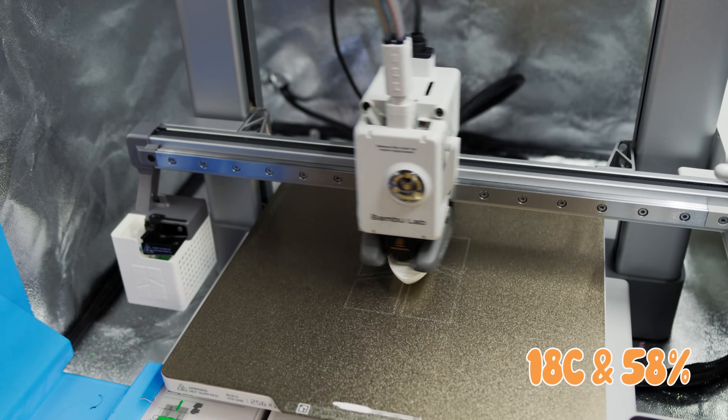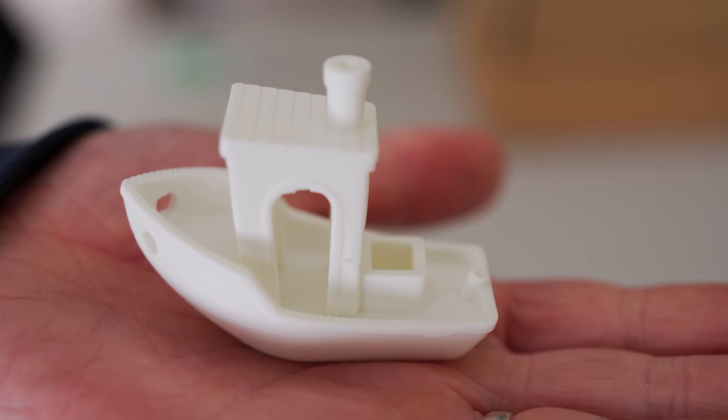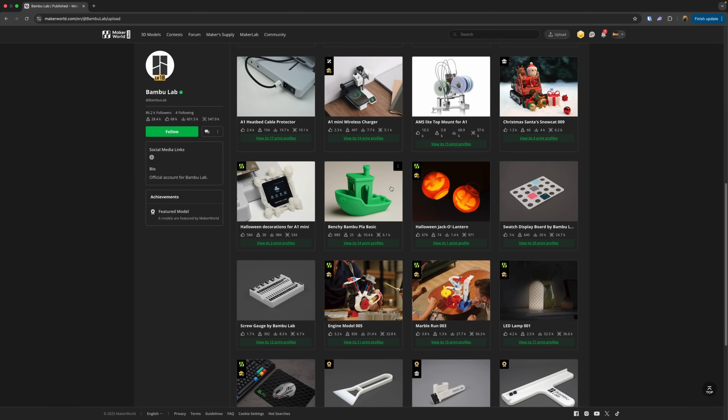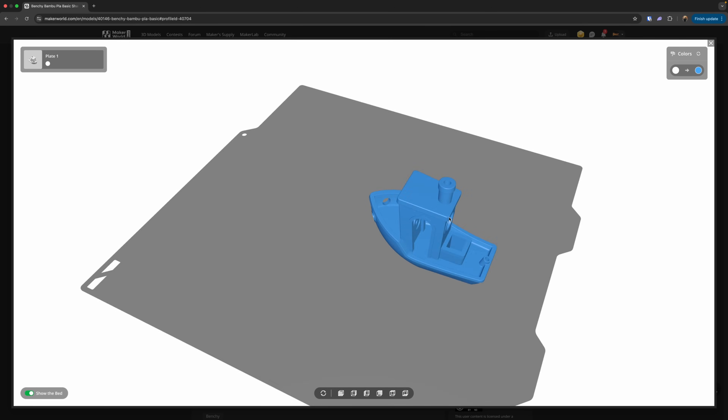Less yappin', more printin'. The first print was as-is — a roll of PLA mat that has been sitting on my AMS for a couple of weeks. The sensor in my print tent said it was 18 degrees Celsius and 58% humidity when the print started, and after a quick benchy — 30 minutes or so — we ended at 20 degrees, 53% humidity. The result was pretty much as expected: pretty good, no crazy defects, a pretty standard result for a quick print with no settings particularly dialed in. The PLA benchies I'm using are from Maker World under the Bamboo Lab page, using the standard print profile with no changes.